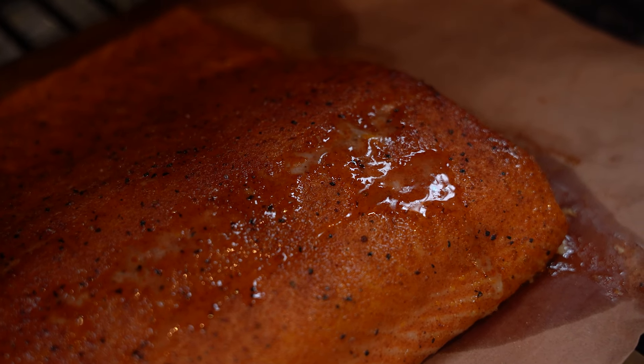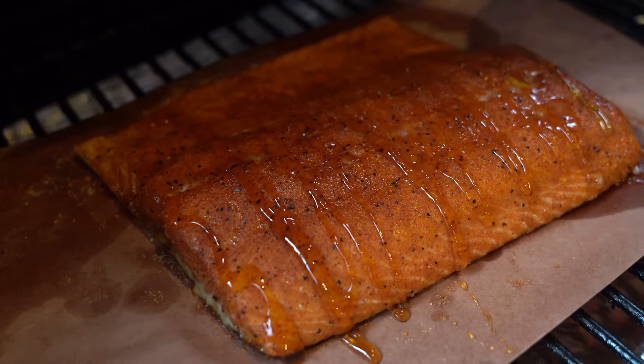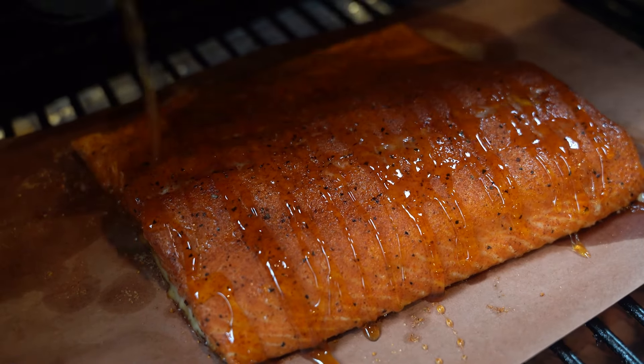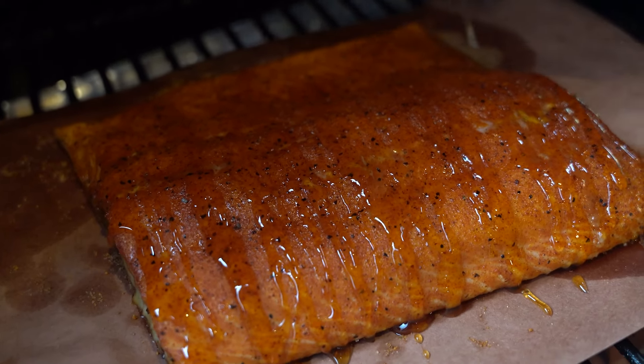After it reached 117-118 degrees on our Thermapen, I went ahead and glazed it. I use Mike's Hot Honey here — really simple, really easy, it's a great honey. You can find it on Amazon or everywhere else. It's great on this salmon.